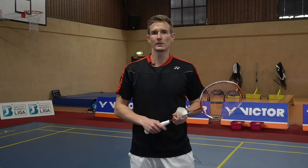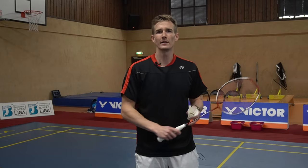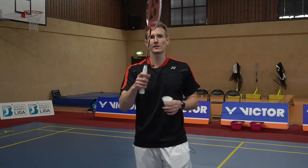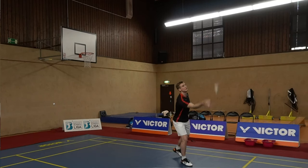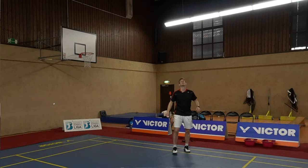One more tip especially for beginners: if you have problems creating a good swing, it's a good idea to just play the shuttle upwards with the standard V-grip — the basic grip — with a huge swing over your shoulder, and try to use all the height of your hall.